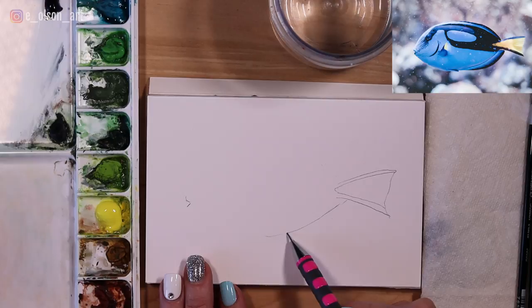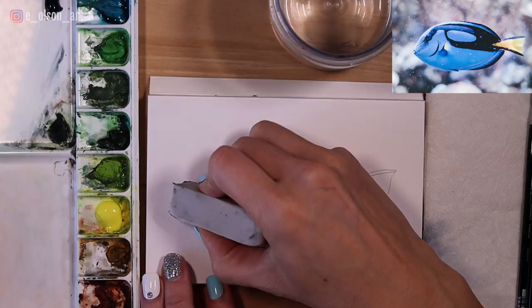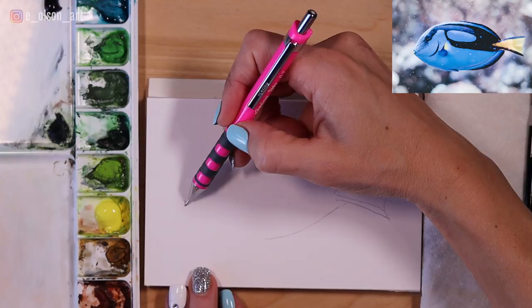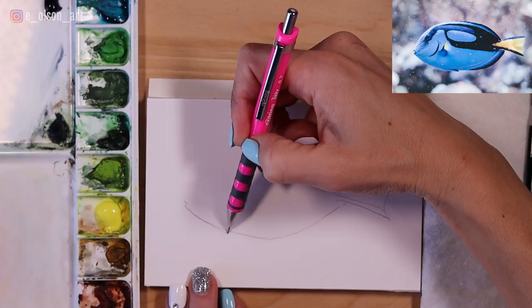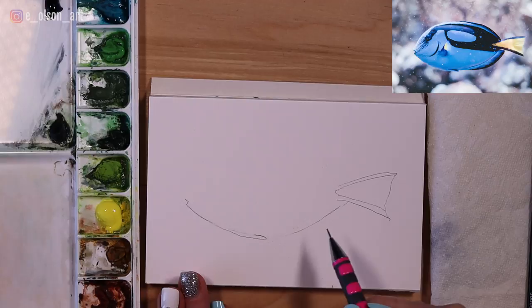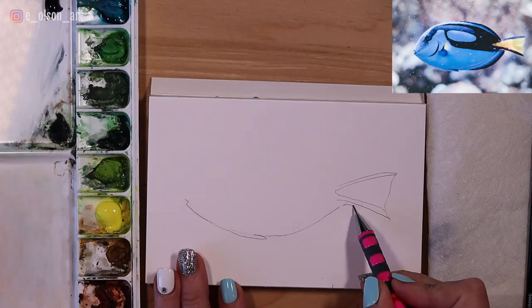Sometimes these organic circular shapes can be the most difficult to draw perfectly. In fact, once I drew the fin on I realized I needed to relocate the mouth a little bit. So I'm redrawing that a little more accurately, a little smaller, and then connecting that circular shape for the bottom of the fish. If it's not a perfect line, don't worry — you can always erase it. It's easier to erase with pencil than to try to fix it with your paint later. Make sure your drawing is as accurate as possible before you start painting.